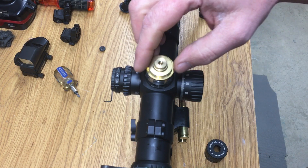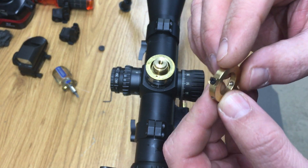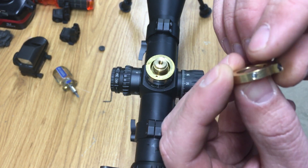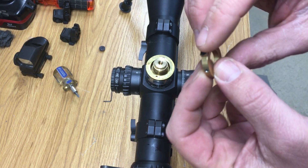The new style uses this brass collar here. The brass collar has three set screws and it has this little dovetail piece here, which I'll show you what that's all about in a second.